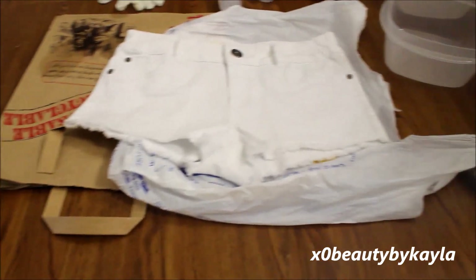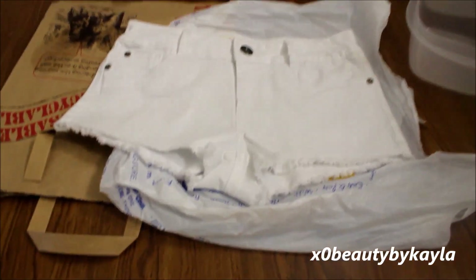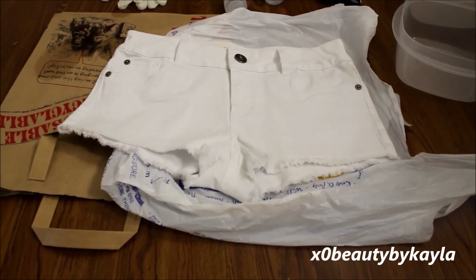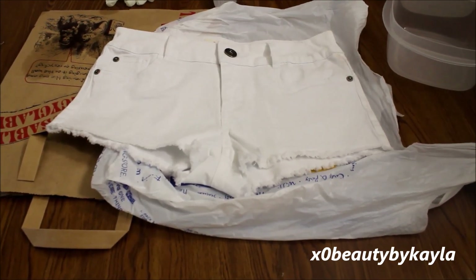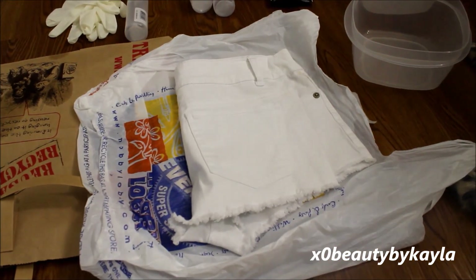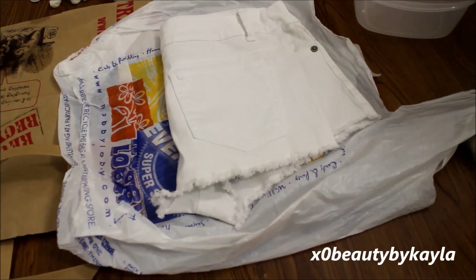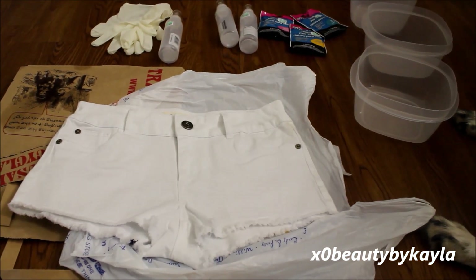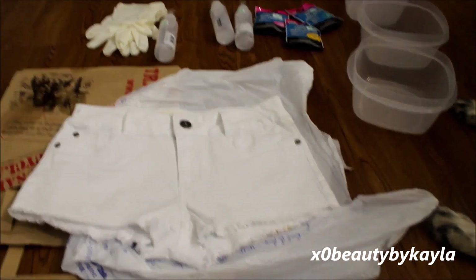I just put some regular bags underneath the shorts. My shorts are from a store called Rapsidel — I believe that's how I say it — they are just some basic white shorts. They're already cut off, but I'll probably destroy them more. These were only $10. I'm just going to go ahead and boil my water, and then I will be back.